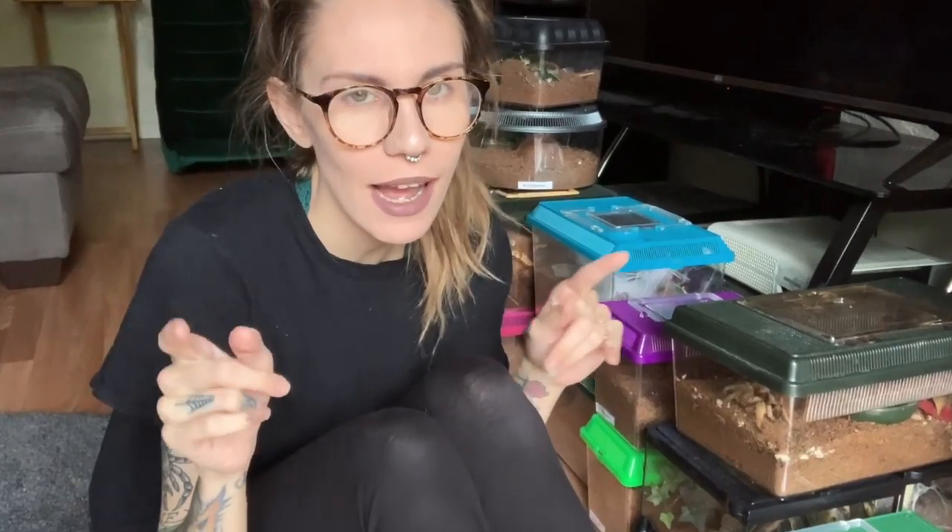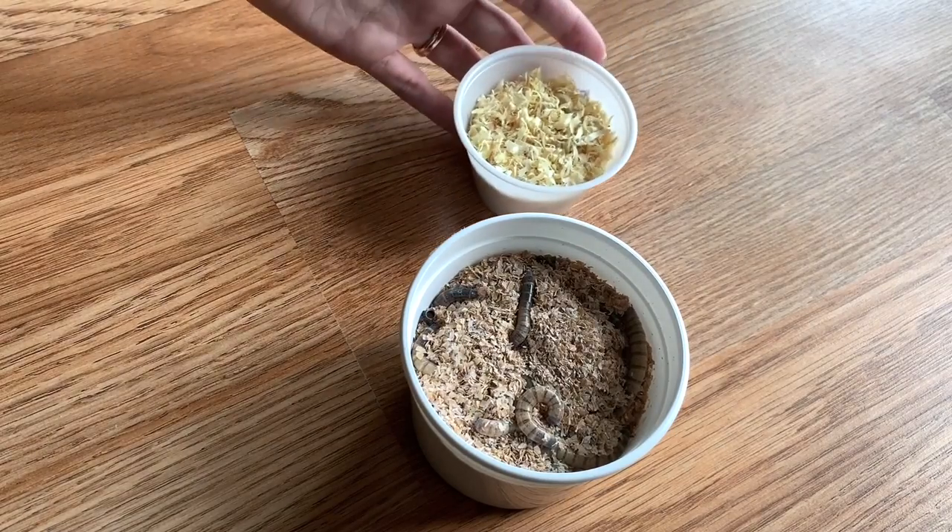Hey everyone, welcome back to my channel. Today we are going to be feeding all of my ladies — these are my female tarantulas, not including slings that I have that are suspect. On the menu today, we will have super worms and we will have wax worms.